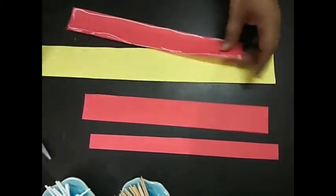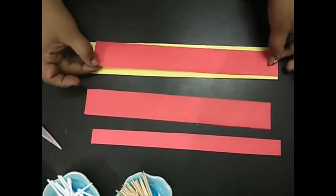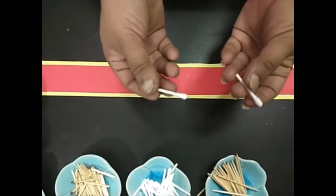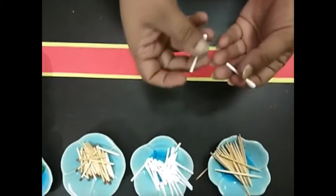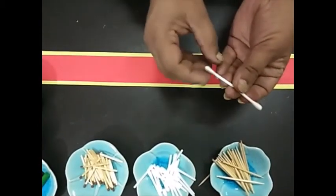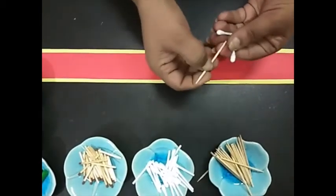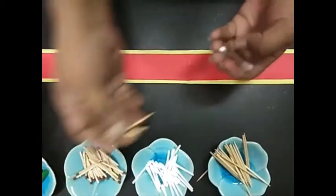Just apply the glue and stick the red strip this way. Now we have to cut our sticks — whatever we are using. I have cut the earbuds in half. The same way, we need to cut the toothpicks or matchsticks into smaller portions.